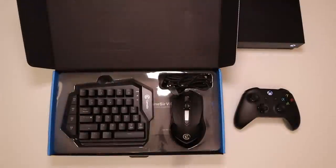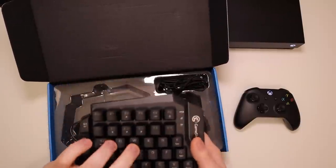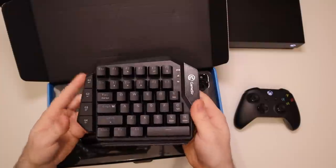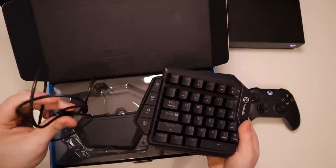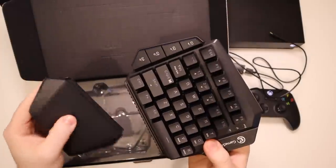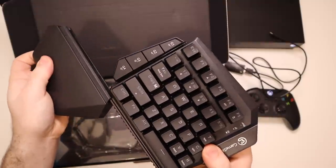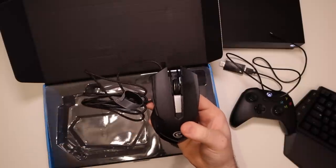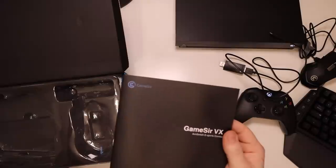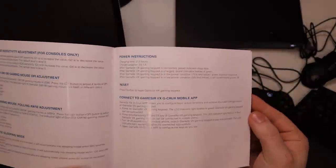The nice thing is that GameSir provides you with everything you need in the box. We've got their mechanical keyboard here, which feels really, really nice. We've got the dongle and the piece that plugs into the Xbox or console that you're using. We've got this little piece to rest your wrist on, which also helps keep it from sliding around the desk, and your wired mouse.